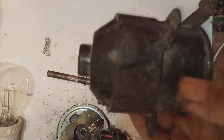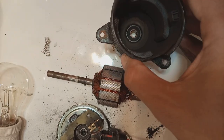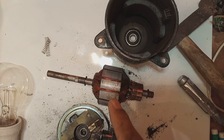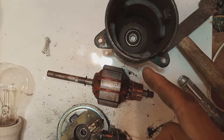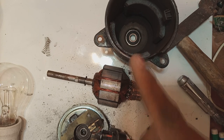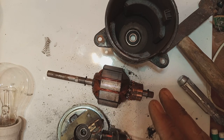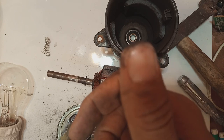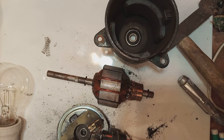Another part of this video will show the assembling of this motor, including the carbon brushes and the bearings. Hopefully all these videos will help people who are having trouble with their DC motors, because DC motors need a lot of maintenance. If you like this video, give a big thumbs up, subscribe to my channel, and press the bell icon so you get notifications. Thank you for watching.